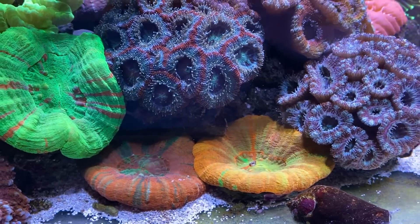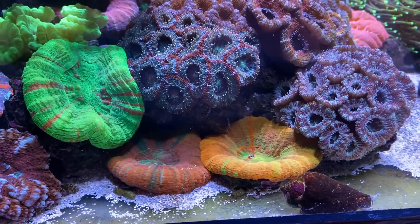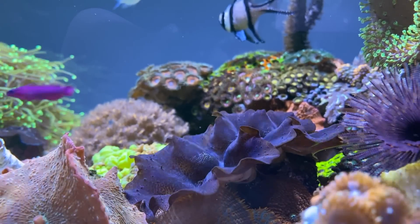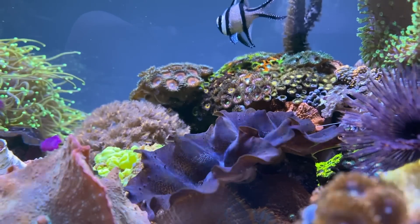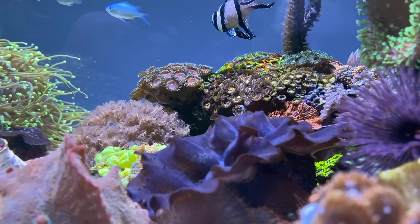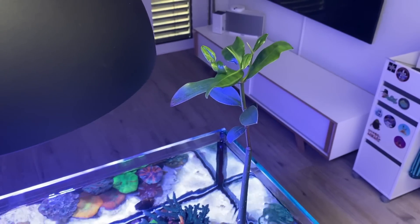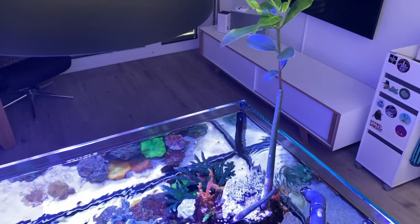The stocking consists mainly of LPS and soft corals, and the aquascape is made in the typical lagoon style. Suitably, Manu uses mangroves, which forms a beautiful picture at the water surface.